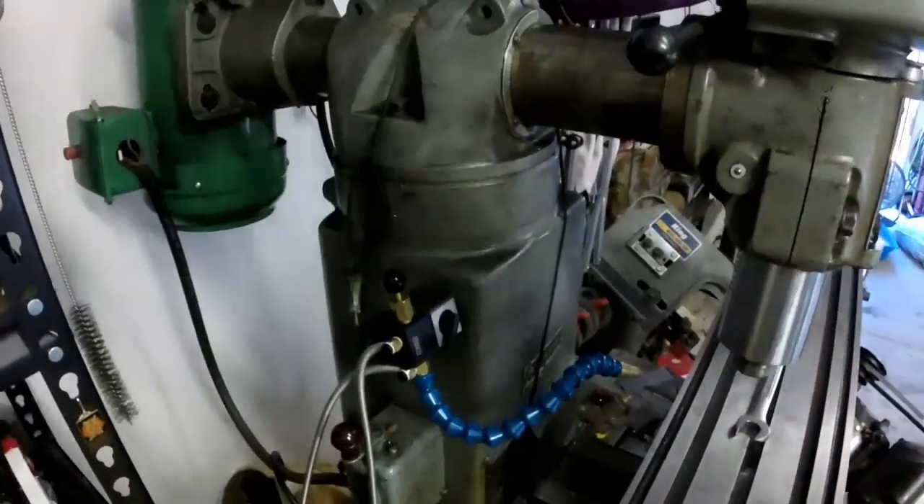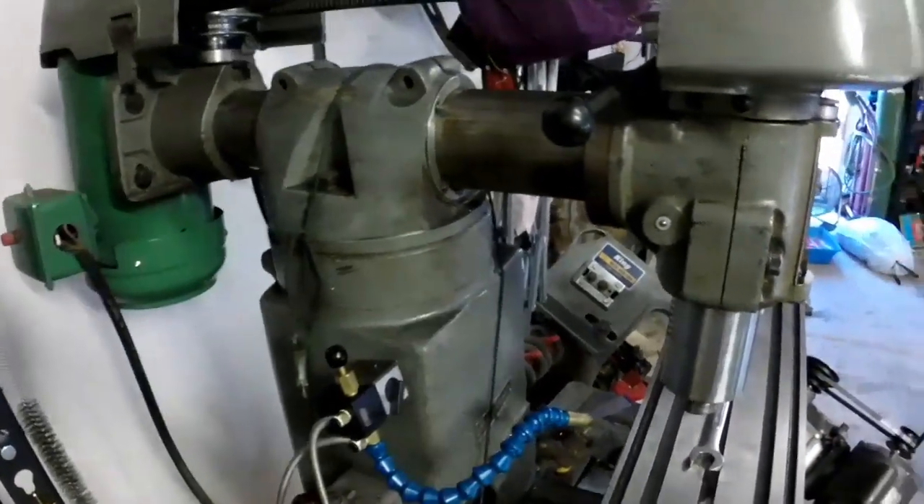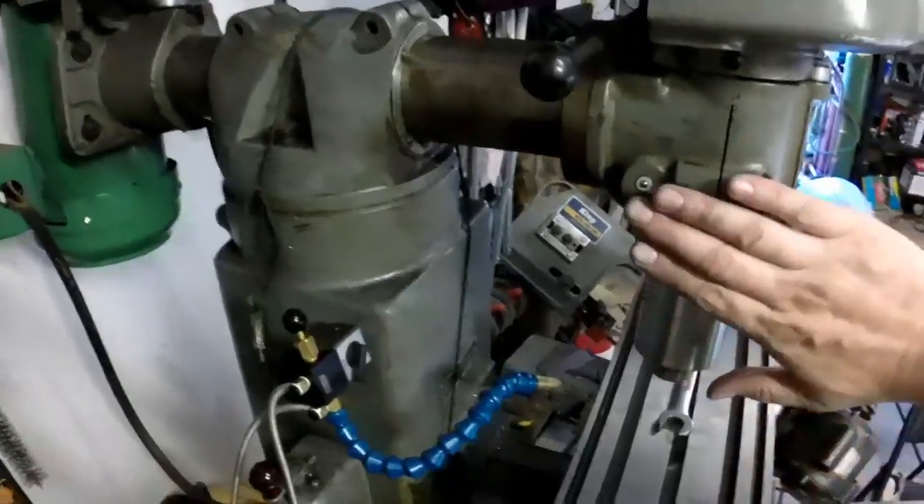I thought I'd do a quick video, just a short clip on how I tram in my mill.